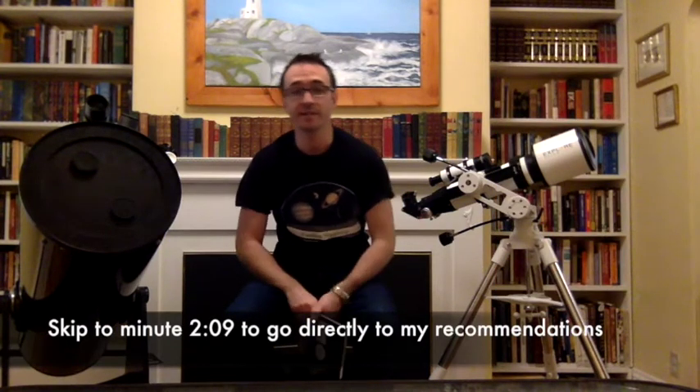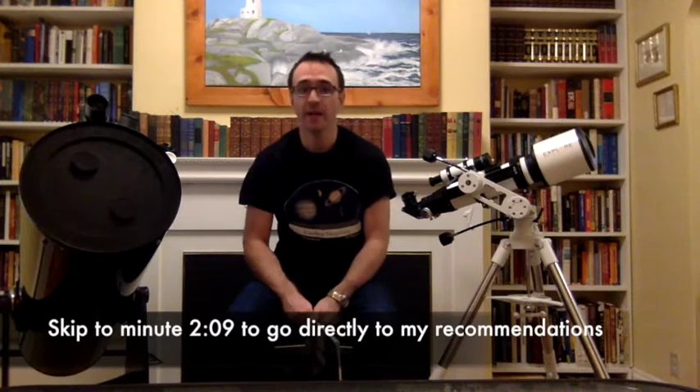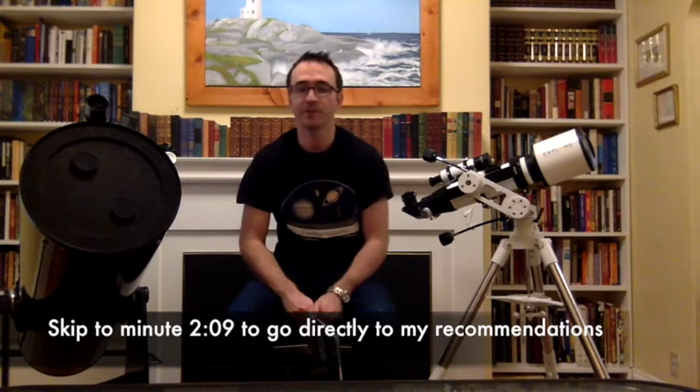Hey everyone, John Reed here, author of 50 Things to See with a Small Telescope. In this video I'm going to be recommending a few telescopes that might make great gifts for the holiday season of 2016, and going over a few tips of what you want to look for in general when choosing a telescope that you're going to be giving as a gift.